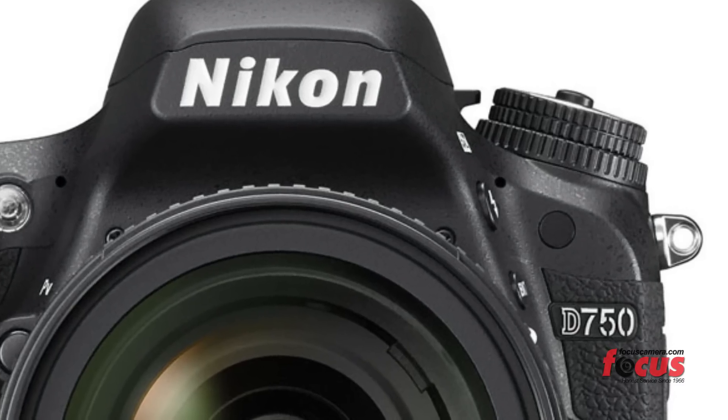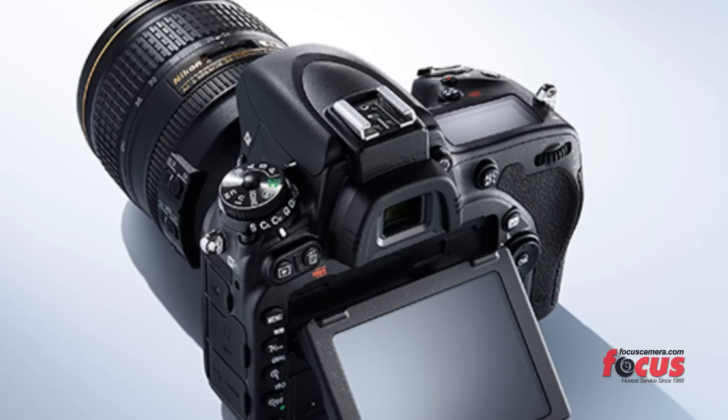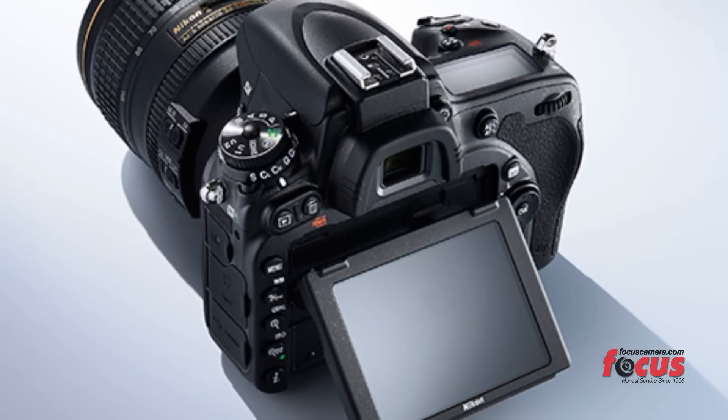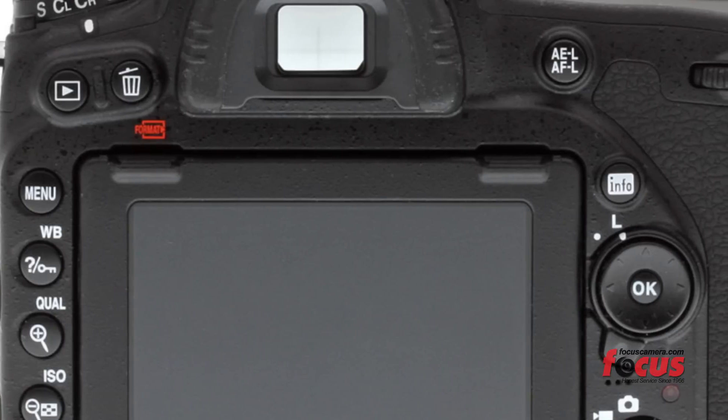Let's look at the video capabilities. In video mode, it's similar to the D810 but with a different sensor. It has a power aperture so you can change your aperture while you're recording. You have full manual control while recording, and at 1080p it's 60 frames per second.